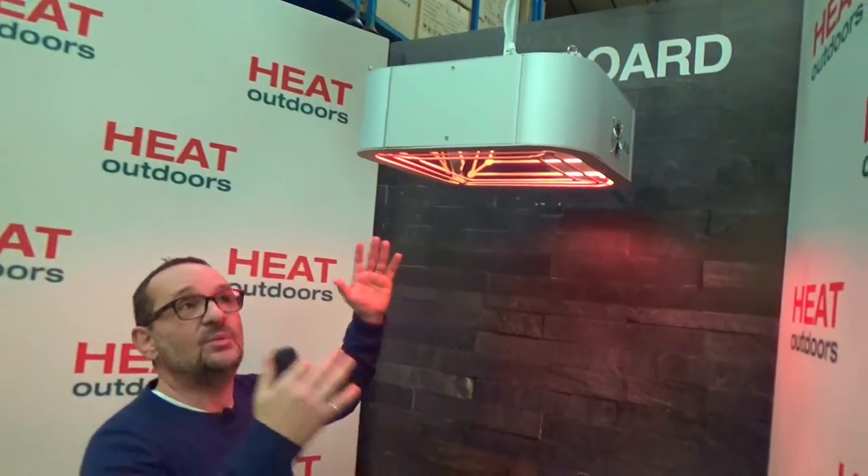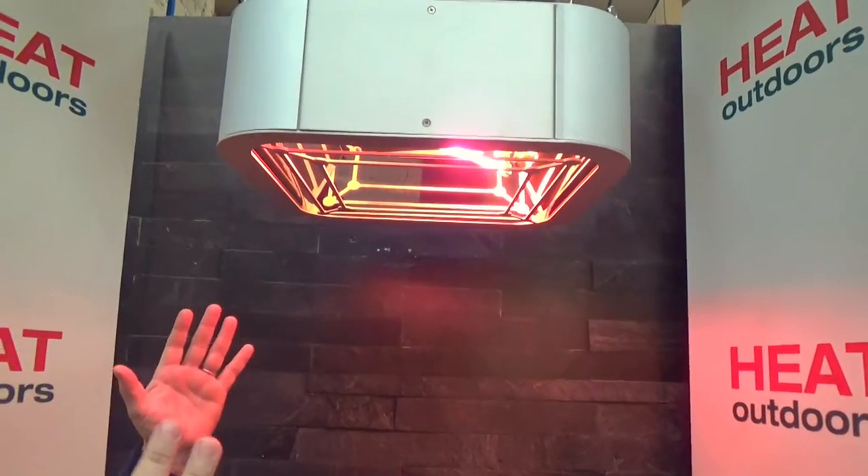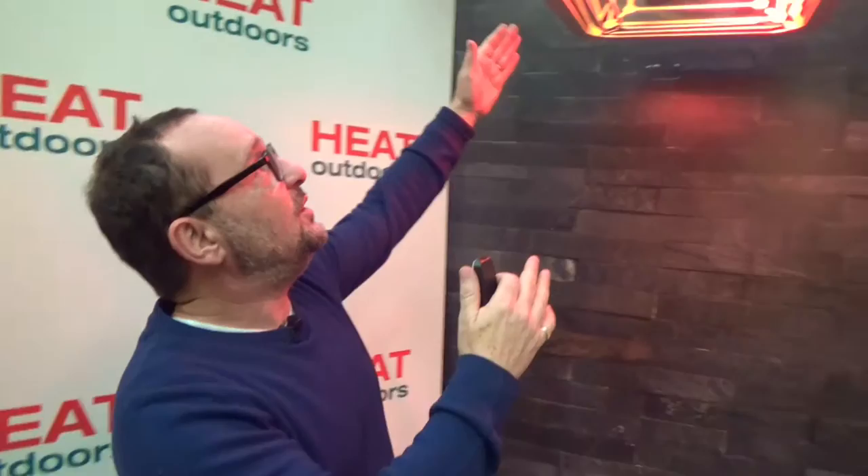For those of you in the marketplace, you'll know that for a long time there's been an issue with having a proper commercial level heater that's hung. It's always been a problem — there's nothing out there that's really robust enough or even waterproof. So here with the pendant unit we've got a very solid metal unit that carries the Shadow name and the Shadow brand.